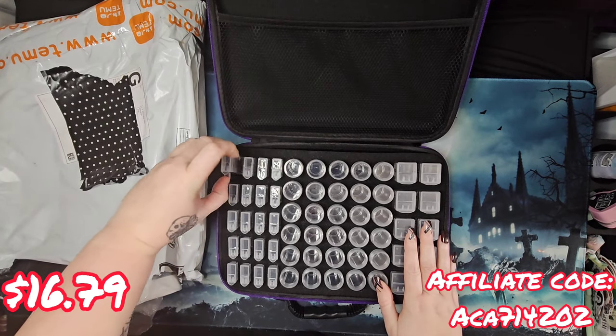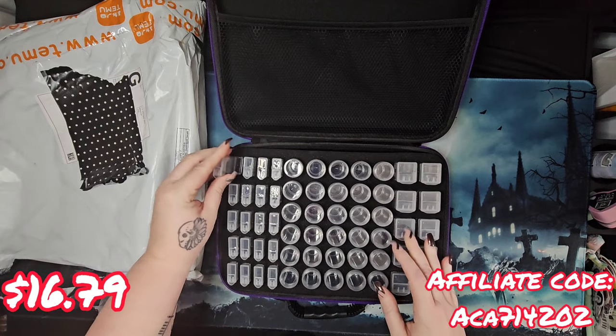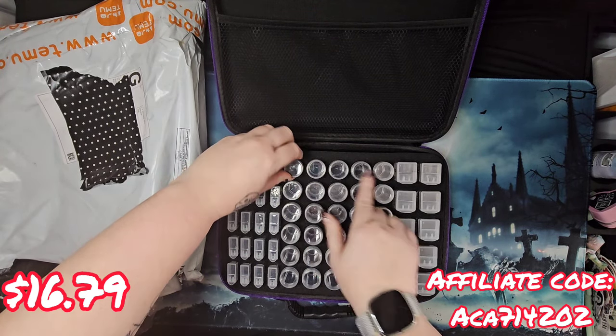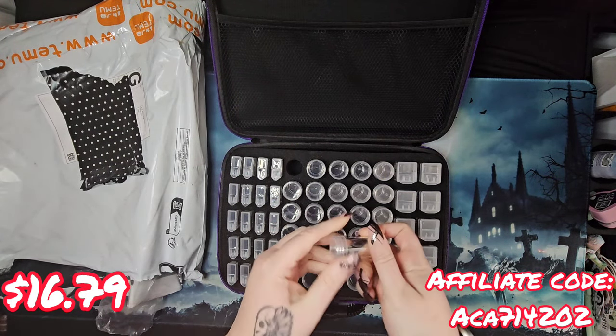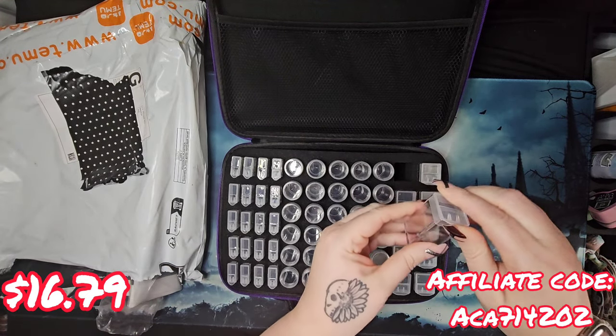We have 20 tic-tac containers over here on the left, and then in the center we have what looks like 30 jar-style screw-top containers, and then on the side it looks like 10 double tic-tacs.